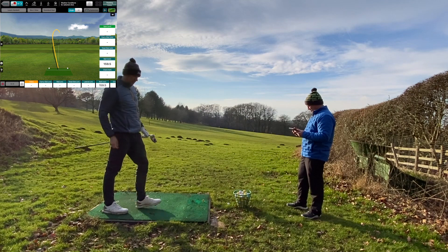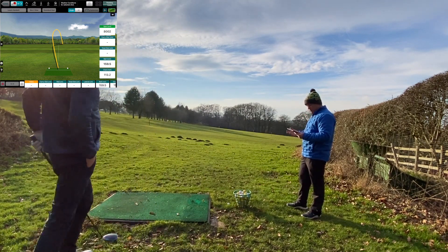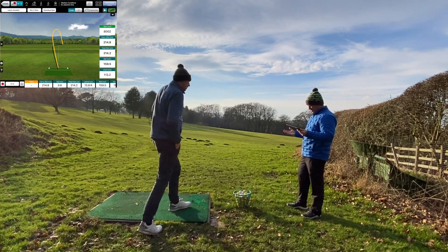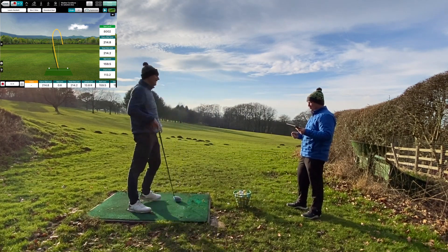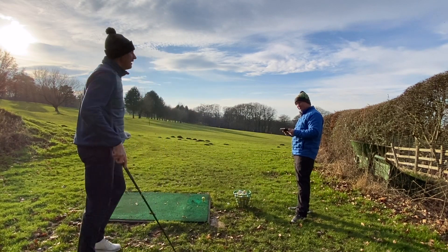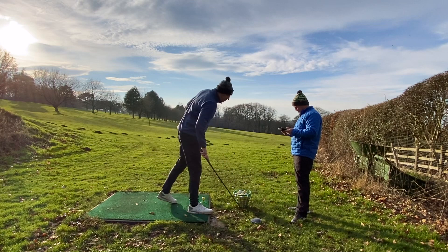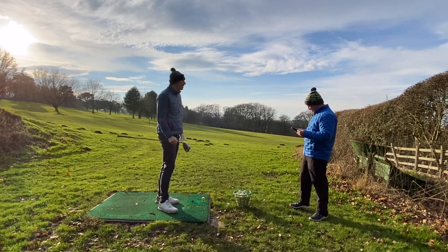That was straight off the neck — lost a lot of yardage, spun up. Ball speed noticeably dropped by about six miles per hour there, and spin nearly doubled — about 8,000 rpm. The data didn't tell me anything I didn't already know about this driver.